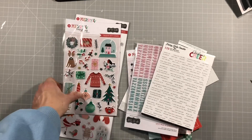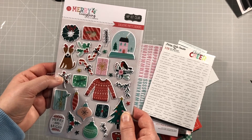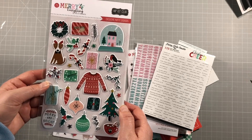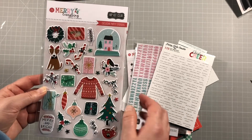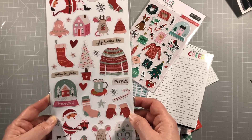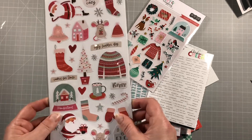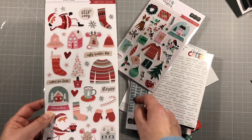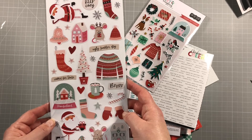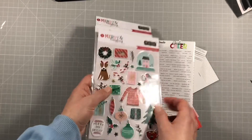These are more puffy stickers - there's a dog, kind of looks like my dog! Trees and holly and candy canes. And then the cardstock stickers with classic Christmas icons and a few cute additions - these little mice are really sweet. Ugly sweater day - love it, and I definitely have one. So I'm already planning my Christmas photos just looking at these.